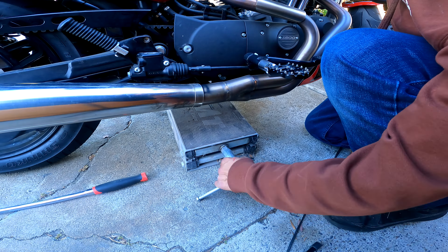Let's grab the torque wrench and set it to 65 foot-pounds. We're still quite a ways — we're at 60, so we're just going to add five more and we should be at 65.